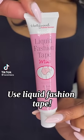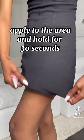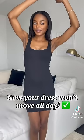If your dress keeps riding up, use liquid fashion tape — just apply to the area and hold for 30 seconds and your dress won't move all day. I've been influenced, I bought it. I literally put on this dress this morning and I've already been annoyed about how many times I've had to pull it down, so my gichi yichi yaya would not come out to play. Let's see if this works.